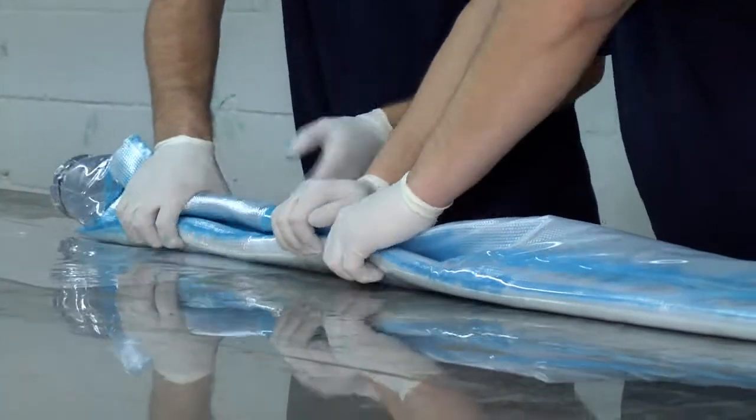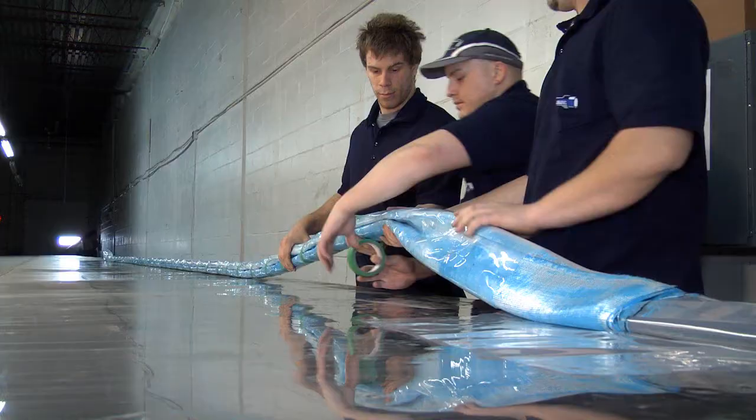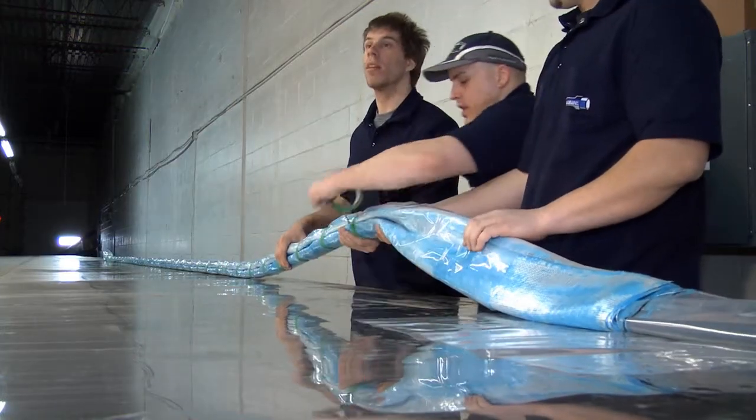Once it's wrapped, we're going to U-fold it to make it smaller. You fold it and U-tape it about every foot, then it's reeled onto a big reel that is supplied with the equipment and taken to the job site.